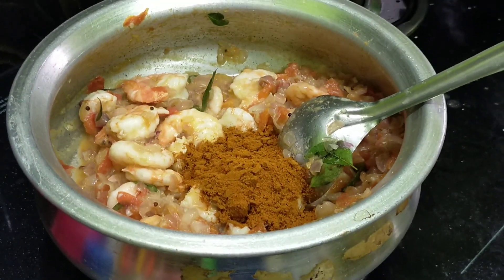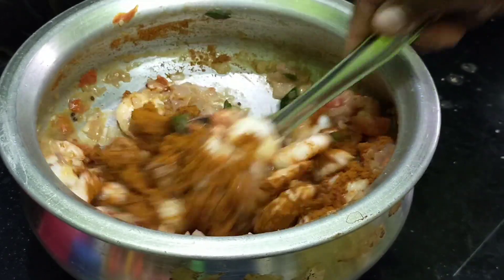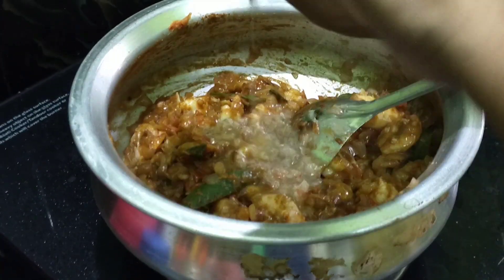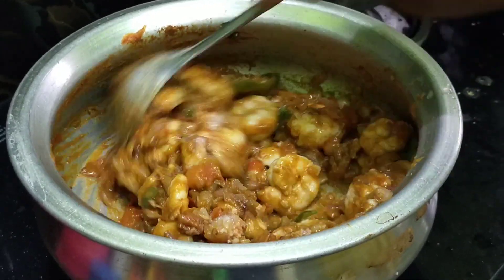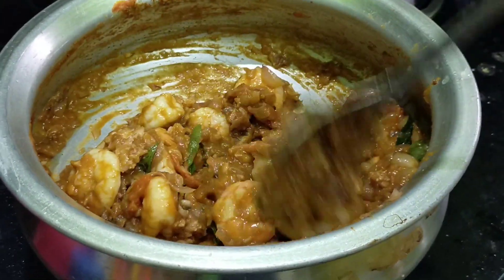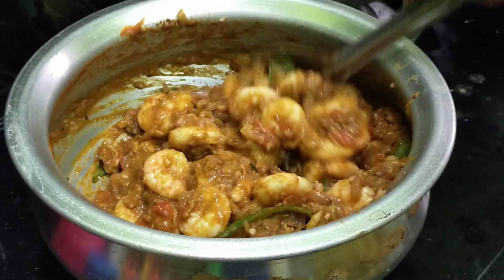We add the seasoning to the pepper. We will add 1 spoon to the pepper. When the pepper is added, we will stir the pot in a bit.